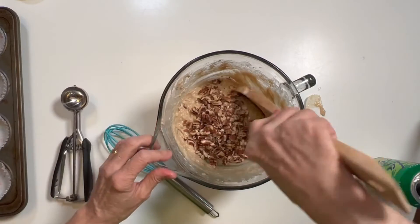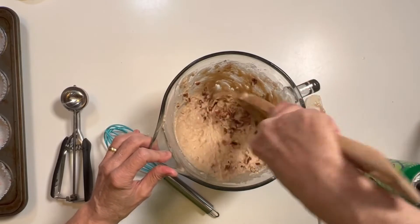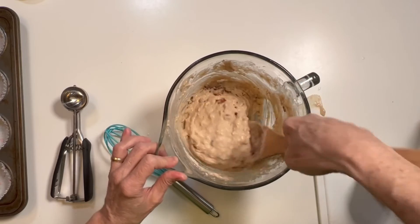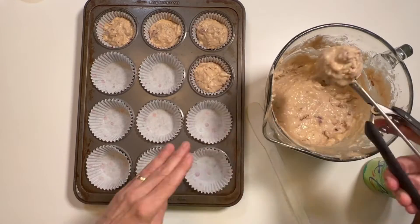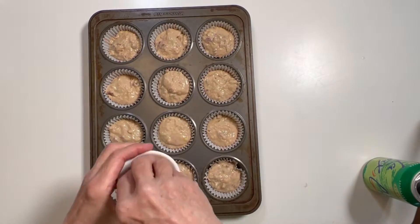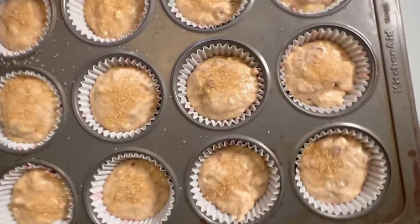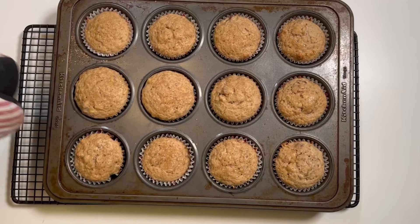Now fold in the chopped pecans. Using a quarter cup scoop, well-rounded, each scoop is going to be nearly half a cup. Then sprinkle turbinado sugar on top for those crispy sugar tops, and into the oven.